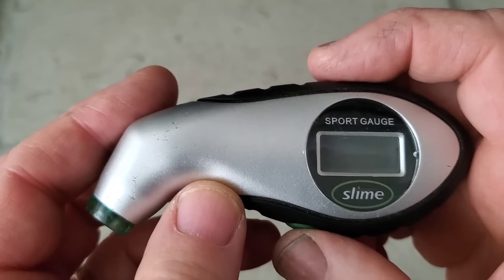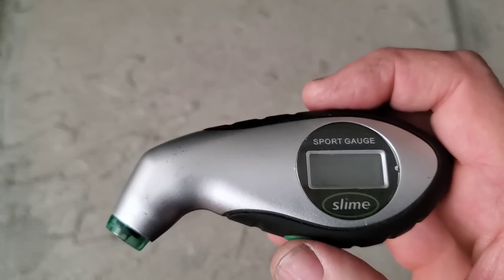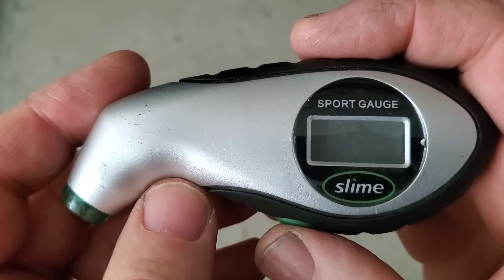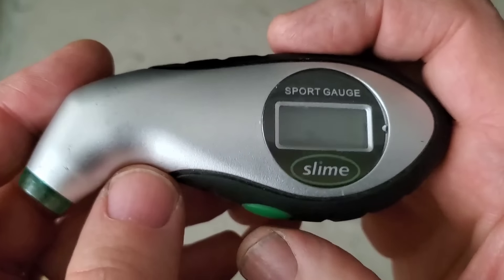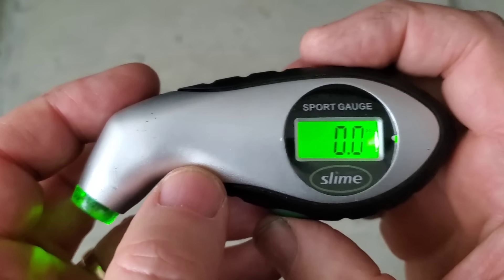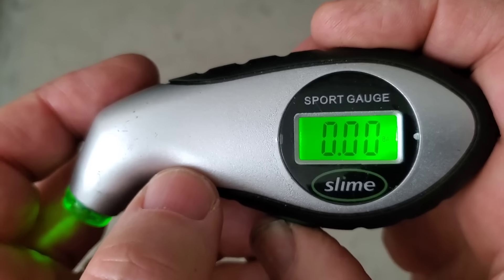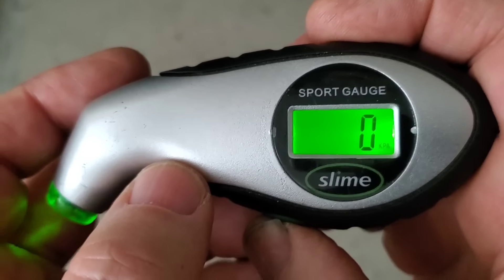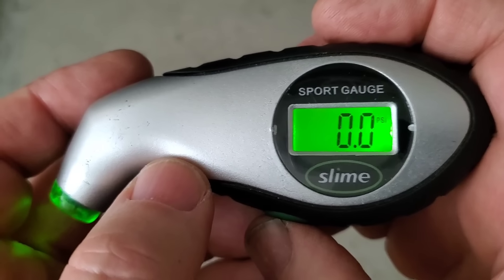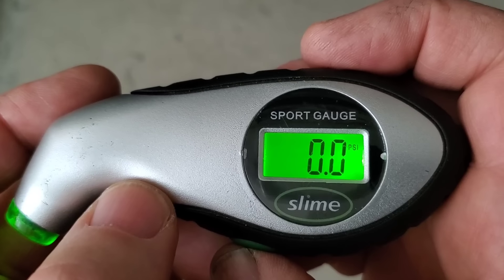I'm going to show you how to use this tire gauge, because you want to make sure it's on PSI. We live in the United States and I think some places use the other units — I'd never even heard of them before I had this gauge. So you push this button here to turn it on. Right now it's coming up as PSI — you can see that in the corner. But if I click it again, it'll say BAR or KPA. You don't want those; you're going to get wonky numbers. So make sure you're on PSI, otherwise you'll be all messed up.